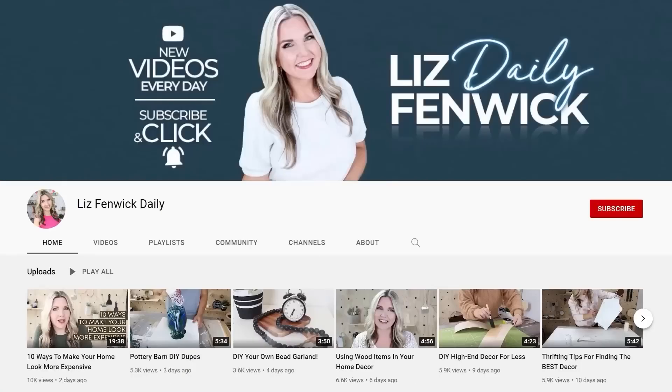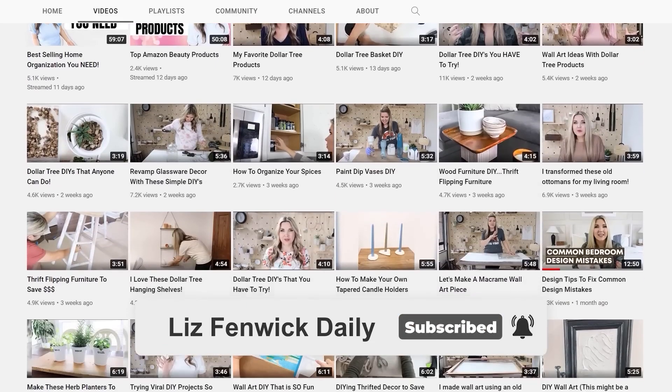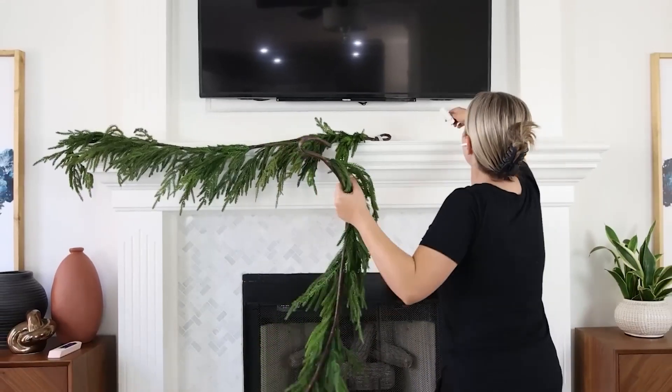If you're not following me on my second channel, Lisbon McDaily, you definitely want to go check it out and subscribe because I post several of my live streams where I talk about my favorite Amazon products all the time. But I'm going to add these two greenery pieces to my mantle.